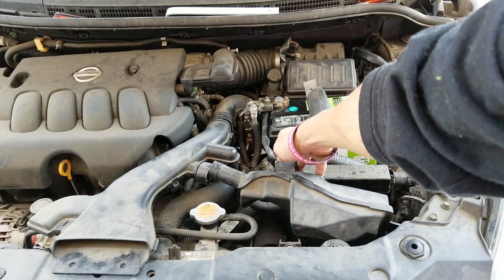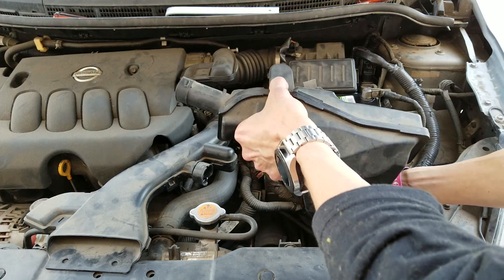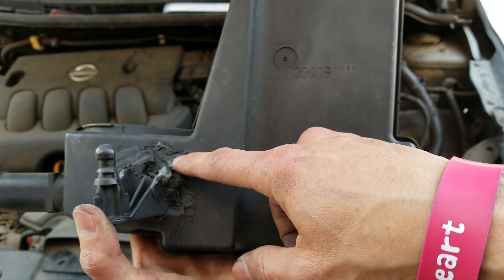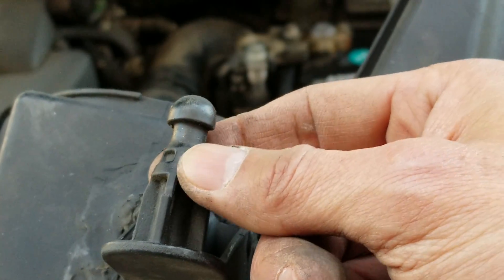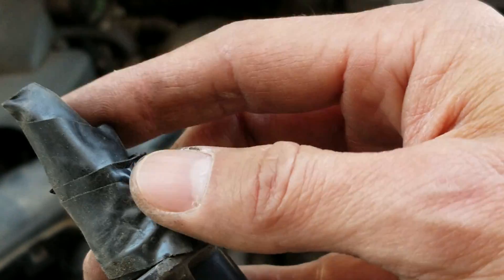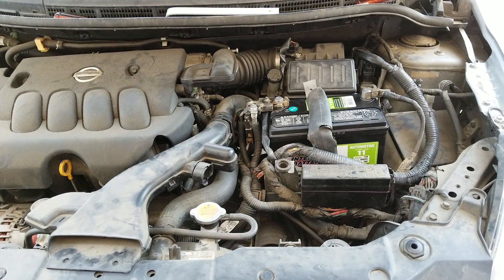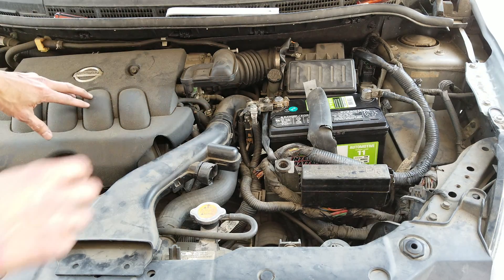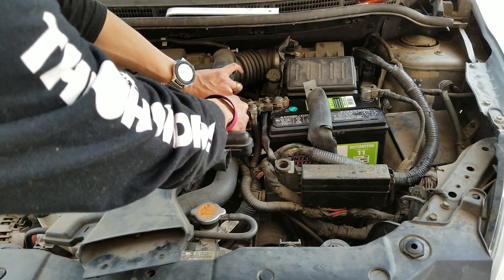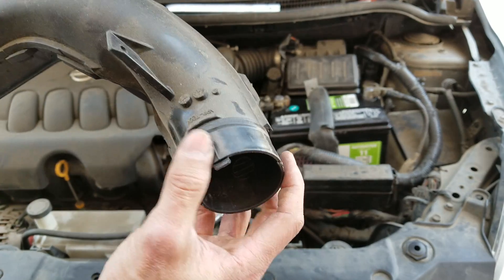There's a rubber grommet you're going to pull out. My plastic is kind of broken so I got to fix that. There's a rubber piece you got to disengage from the connector, and there's another one by the transmission cable you got to remove. Then we're going to remove this out of the air filter box — this one just goes to the air filter box, and that's it.